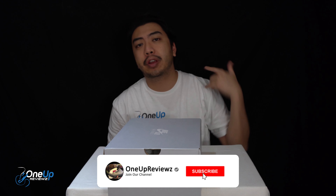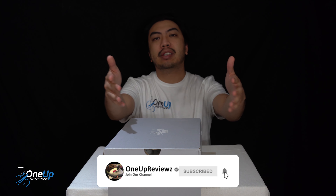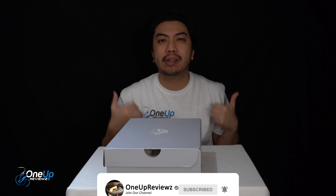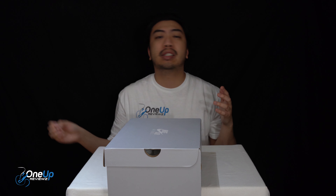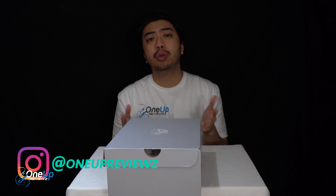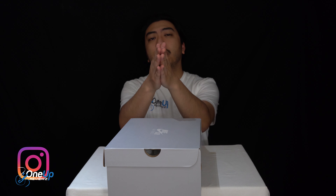Before we get into this review guys, if you're new to our channel, remember to hit that subscribe button and hit that notification bell so you never miss any of our latest reviews. Slap that thumbs up — we want to see those likes, it helps us greatly. Drop some love in the comment section below; we try our best to reply to every single comment. I just want to take this time to thank our subscribers new and old — without you guys we can't do this, so thank you.